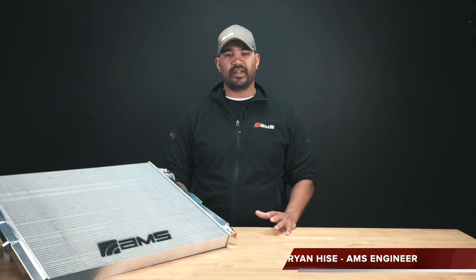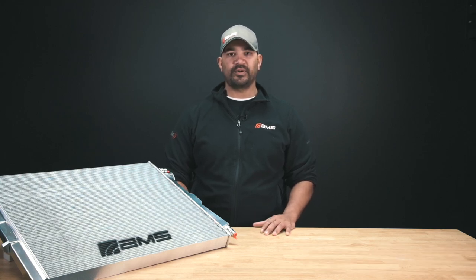Hey everybody, Brian from AMMS Performance. Today we're going to go over the heat exchanger for the A90 Toyota Supra.